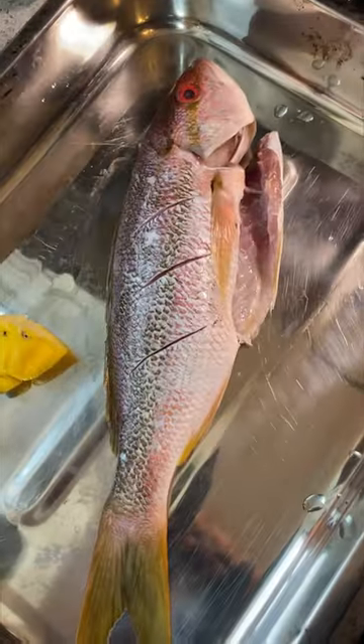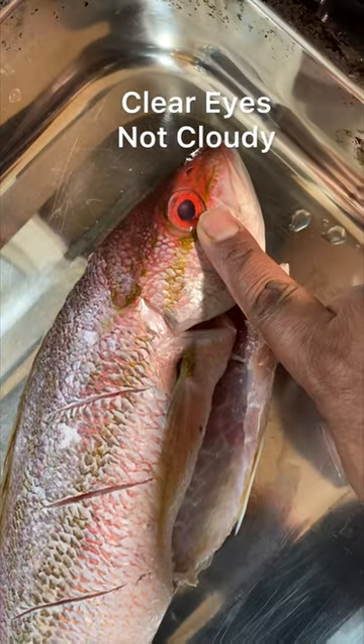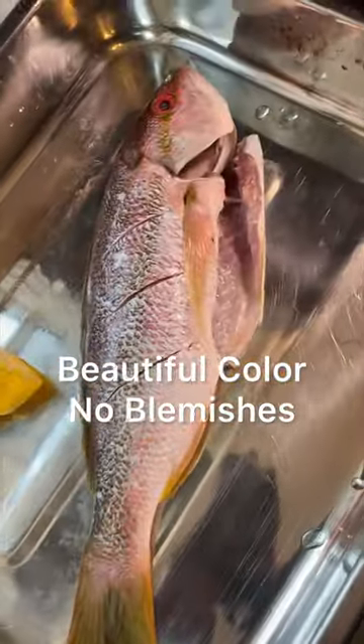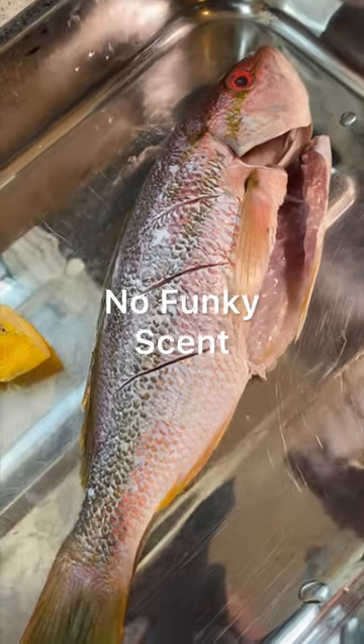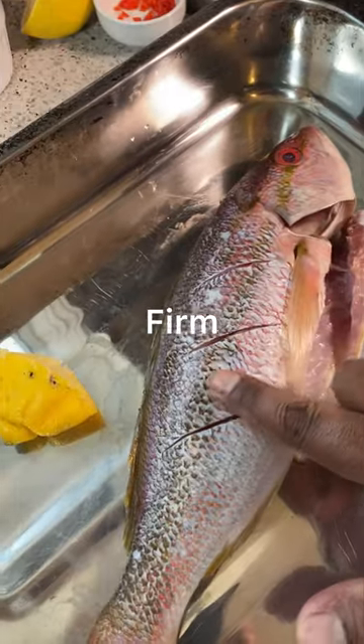A little quick video on choosing a proper fish. Notice how nice and clear the eyes are — that is a good sign. Beautiful color all the way through. If you open up the inside, it's nice and pink with no funky smell to it.